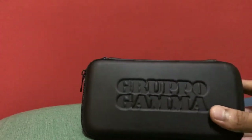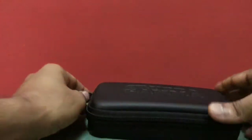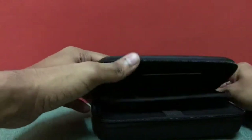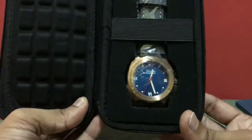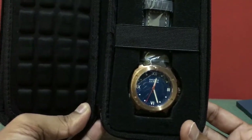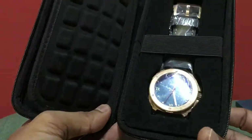You can see it's a Grupogama watch — let's find out which one. That's the Grupogama Vanguard MK3 N19B diver bronze watch.